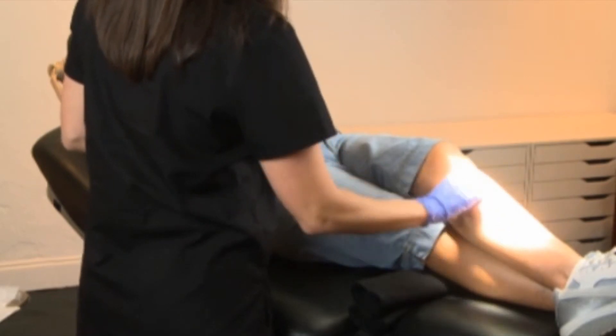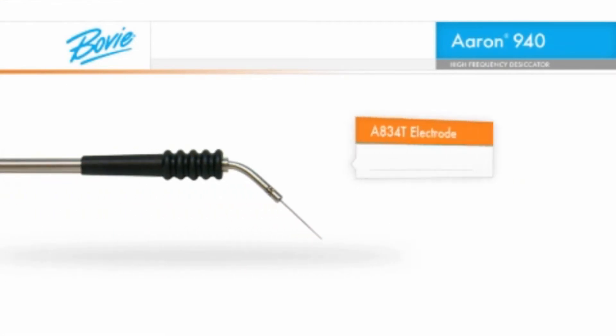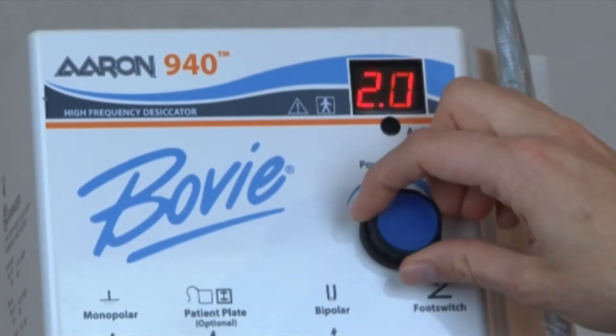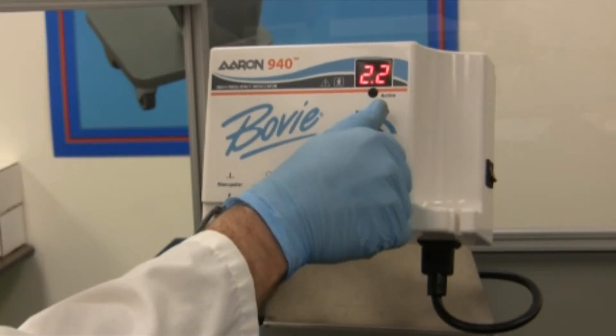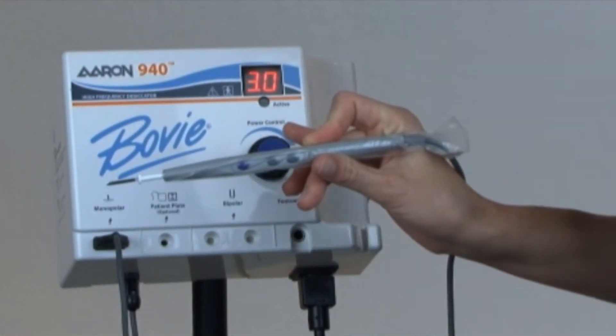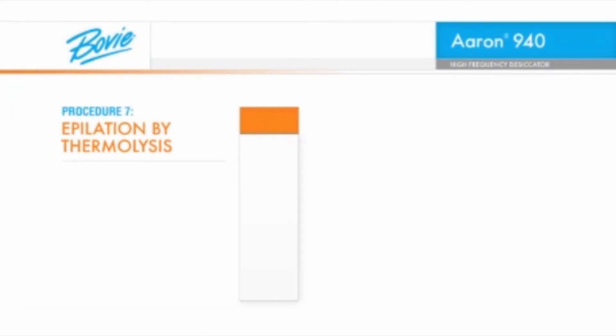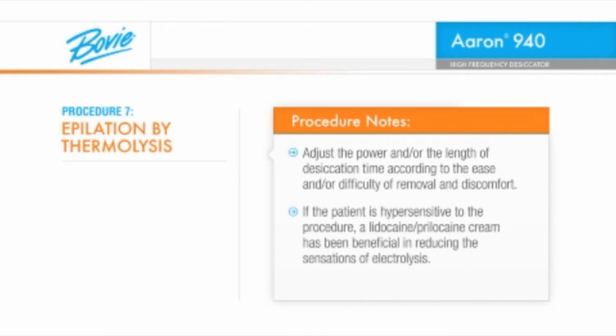Prior to commencing the procedure, prep the treatment area with a topical antiseptic. For hair removal, we will be using the BOVI A834T electrode, a thin epilating needle. Before beginning the procedure, dial the power dial to the lowest setting — 0 watts — and rotate the power dial up to a maximum setting of 3 watts, or use the up-down buttons on the handpiece to start. Then adjust the power and/or the length of desiccation time according to the ease or difficulty of removing the hair and the patient's discomfort threshold. If the patient is hypersensitive to the procedure, a lidocaine-prilocaine cream has been beneficial in reducing the sensations of electrolysis.